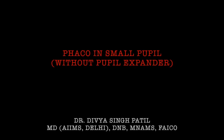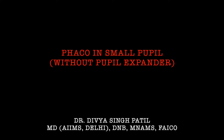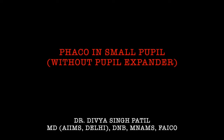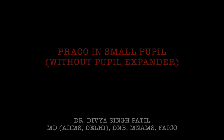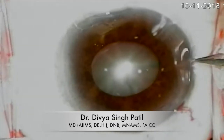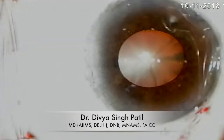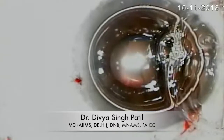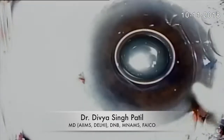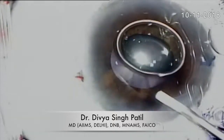I will be discussing the tips of phaco emulsification in small pupil without the use of any pupil expansion device, so as to avoid trauma to the sphincters. A grade two to three nucleus sclerosis can easily be managed without the use of such a device. This is a case where we have around four millimeters dilated pupil, with all preoperative and intraoperative attempts made to dilate the pupil, such as tropicamide, phenylephrine, non-steroidal anti-inflammatory drugs, and intraoperative adrenaline.